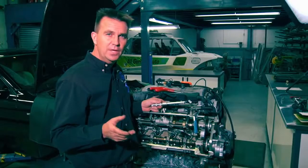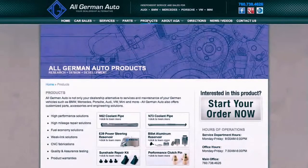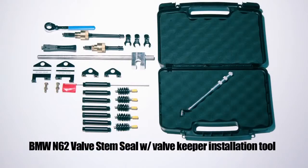For information and pricing on this kit, go to allgermanauto.com. There you can see the entire kit and pricing on the valve stem compression tool and the valve keeper installation tool.